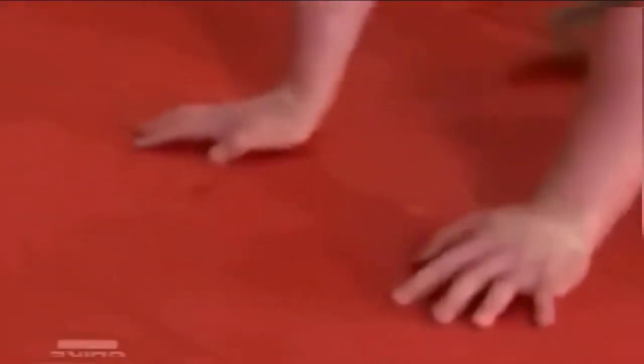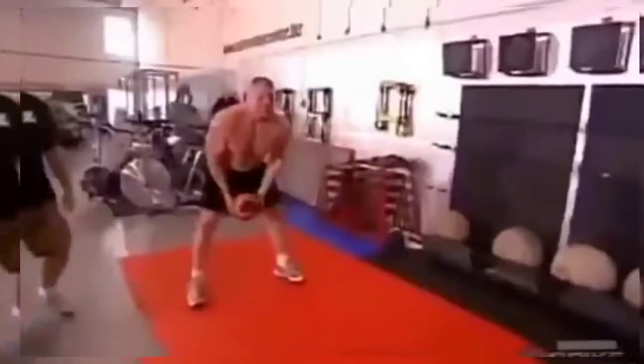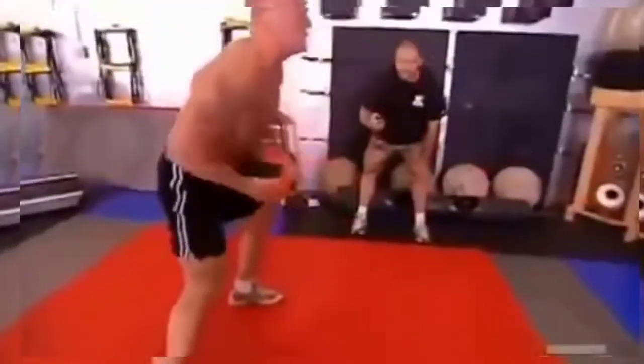These guys sweat more than any guys I've ever seen. Fourth station, he did the medicine ball sprawls. I don't like that one either — I don't like any of them, but that's probably what motivates me to try to do another one. Because I ain't going to let the machine or the exercise beat me. And the fifth station was a transition station.